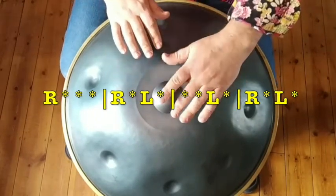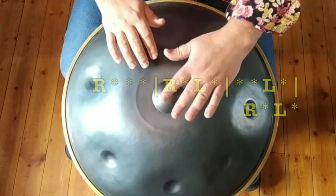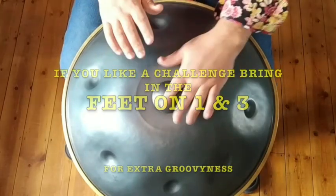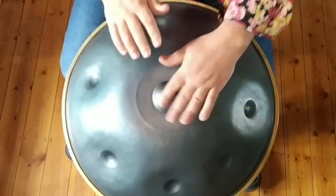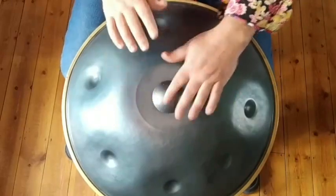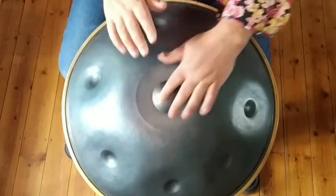Slow. Let's groove it a little bit faster. Once you push the speeds up, it's important to get your accuracy before you do that though — it really starts to groove like a mofo.